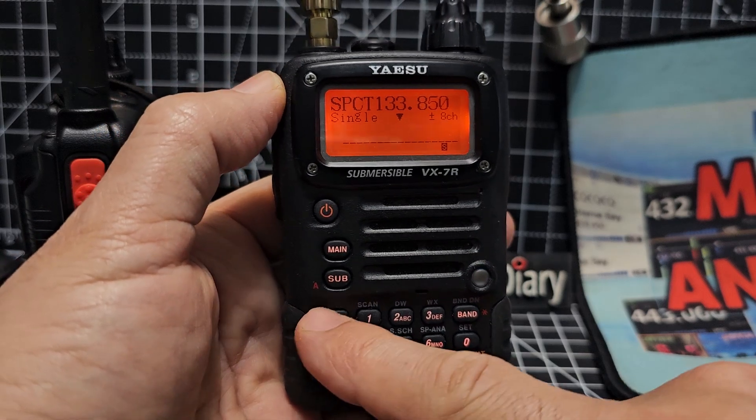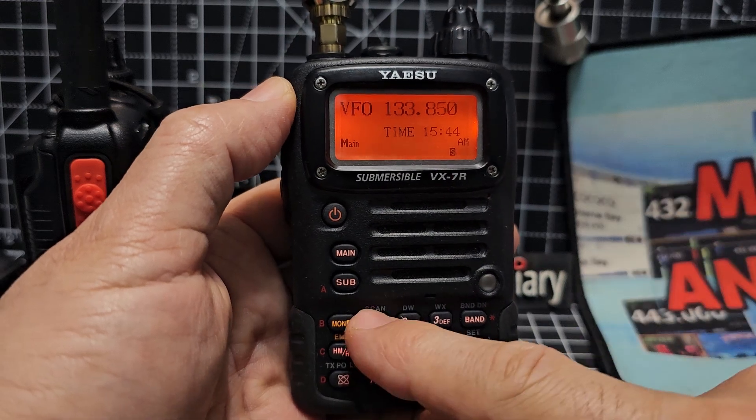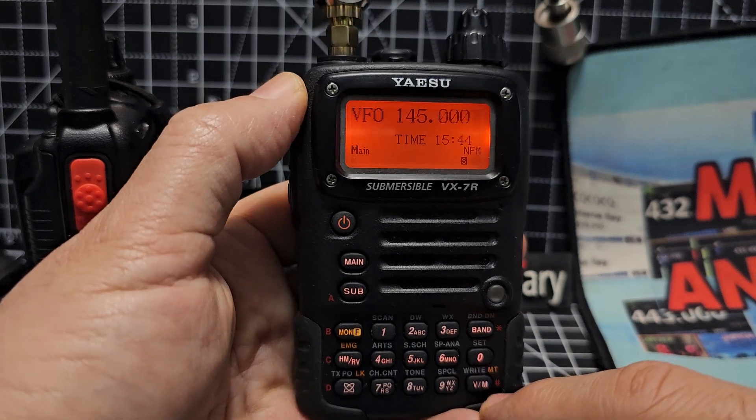So let's show you how to get yours working. Press M then 6, or Moni then 6. We're back to normal. Let's put in a ham frequency: 1, 4, 5. Like so.